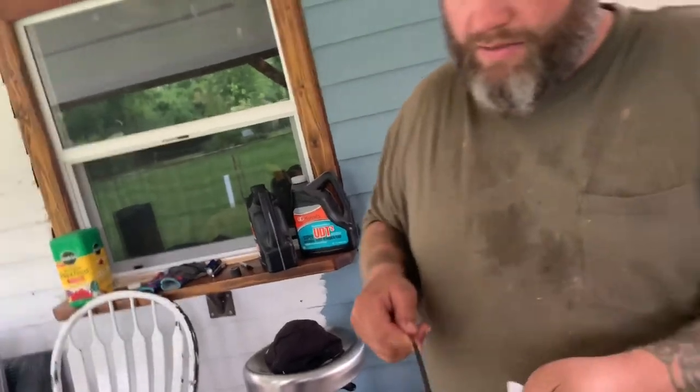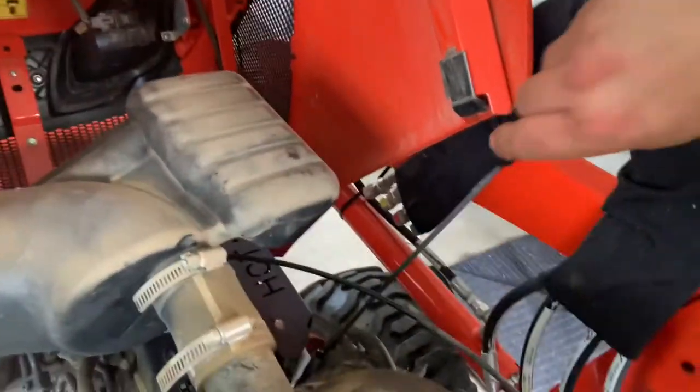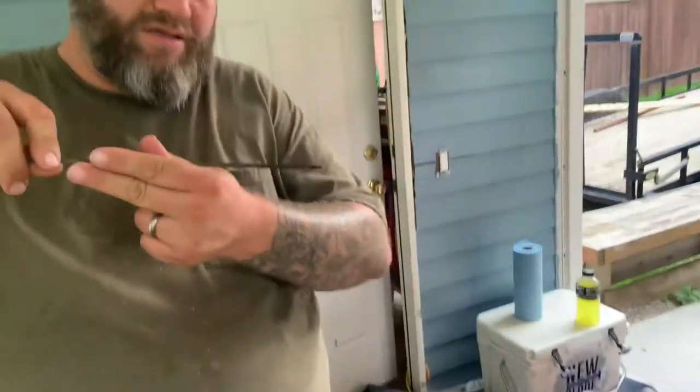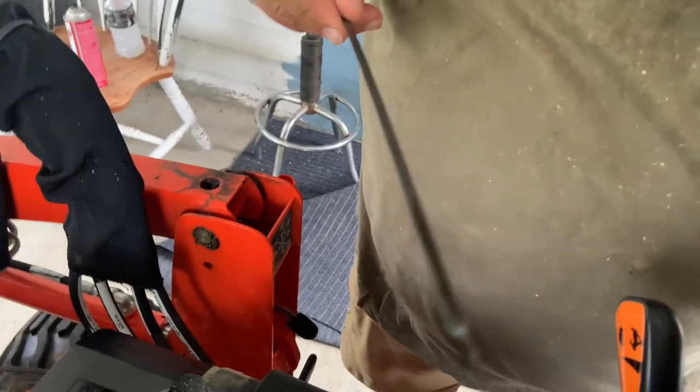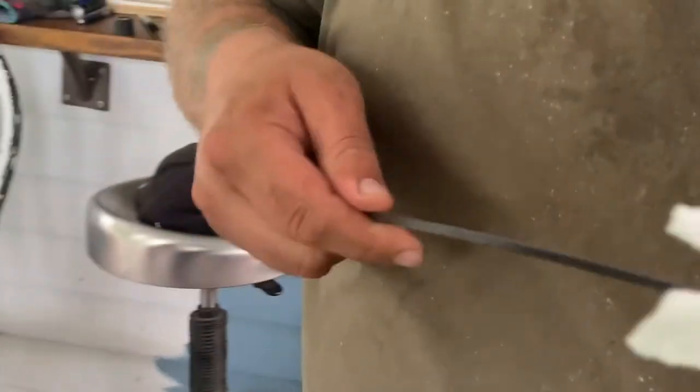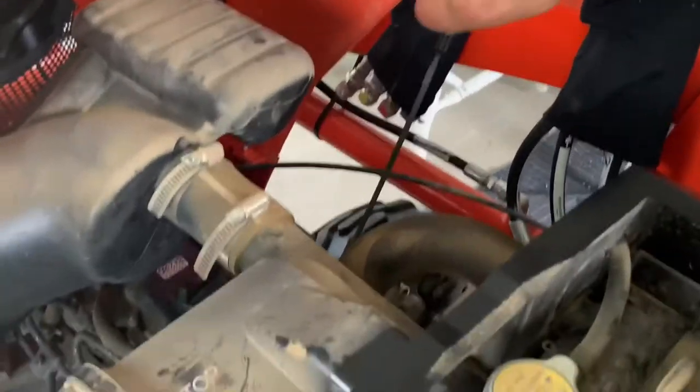Take a paper towel — here's the dipstick. I'm going in and then I'm going to bring it out. I'm going to wipe it off because the reading that's on there right now is meaningless. And I'll go back in. Right now it is perfectly where it's supposed to be. There's the dot for the high and we're about two millimeters below it. So we'll wipe that off and put this back in, and we're done with the oil change.